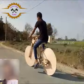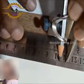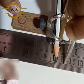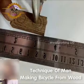Welcome everyone to the channel. Technique of man making bicycle from wood.